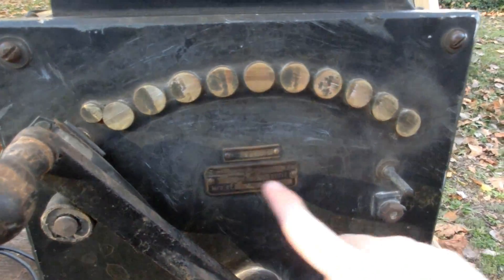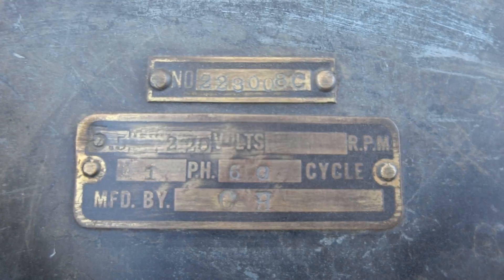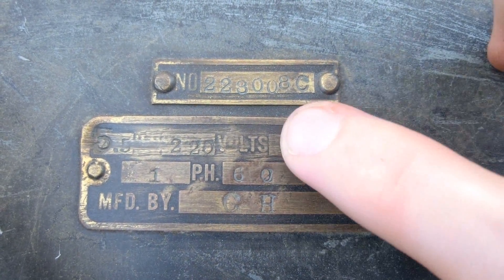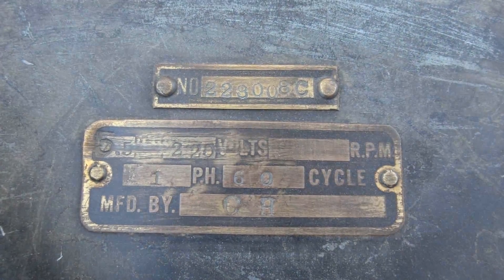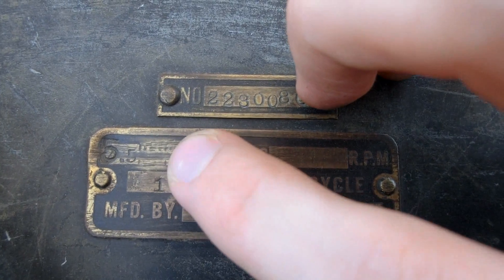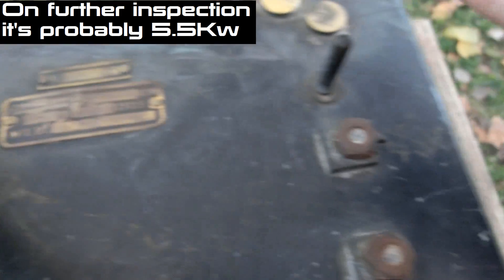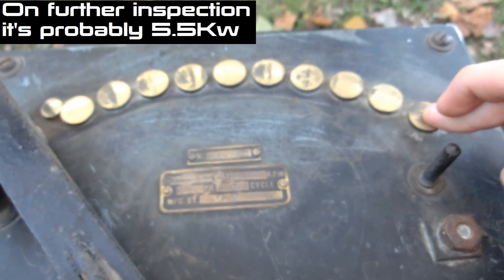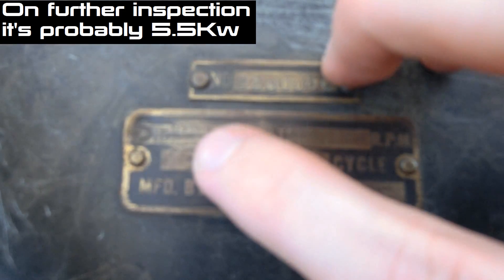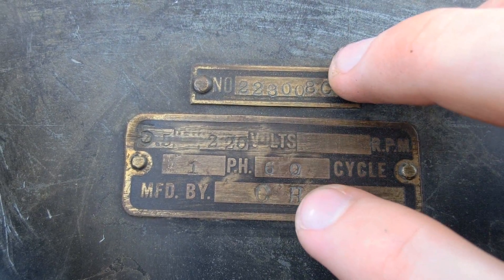There's a nameplate on the front, and it took me a little bit and quite a bit of research to figure out who manufactured it. So here's the nameplate. We have RPM — it's blank, because it's probably not made for any specific motor. Volts: 220, and 220 and 240 are interchangeable, so it's 240. 5.5 — that's probably amps, because if it was ohms it would measure 5.5 ohms, and it doesn't. So it's 5.5 amps at 240 volts, about 1200 watts. 60 cycles, one phase, manufactured by CH.